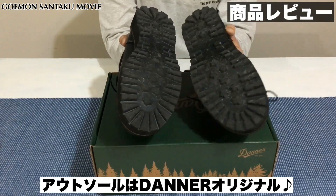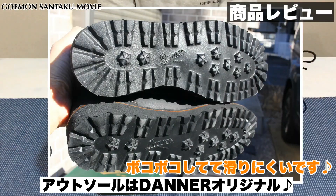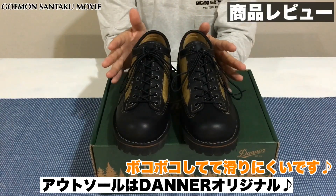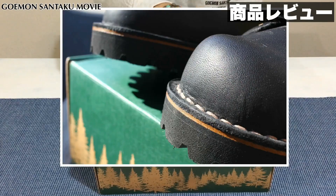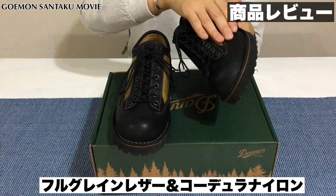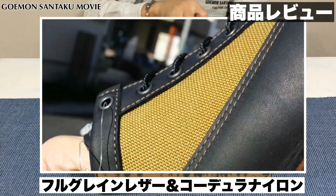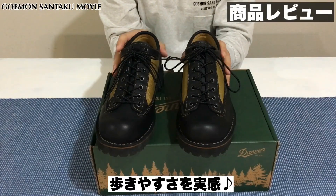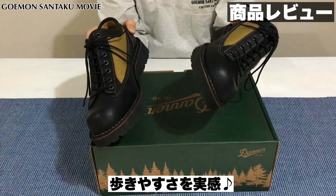ソールに関しては、少し汚れておりますが、ダナーのオリジナルのアウトソールになっておりまして、重量もかなり軽いブーツになっております。アッパーの部分には厚みのあるレザーが使われており、フルグレインレザーという本革とコーデュラナイロンという素材です。足を入れて歩いてみると分かると思うんですが、すごく歩きやすいブーツになっております。